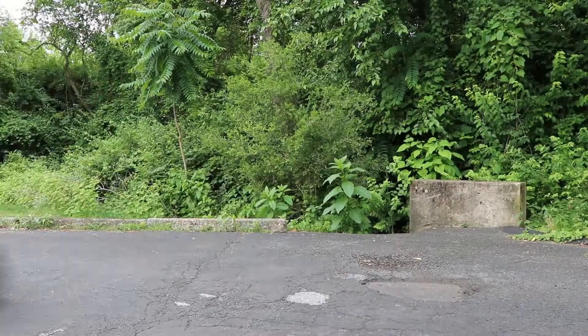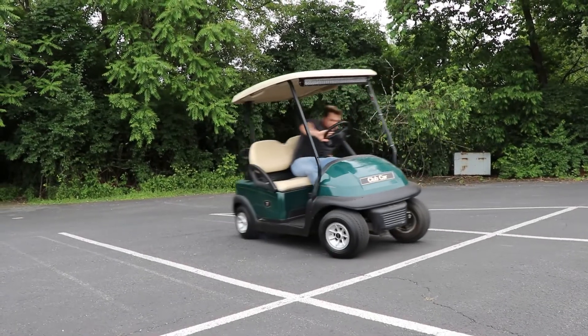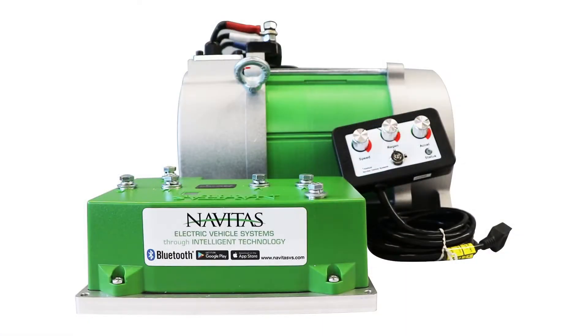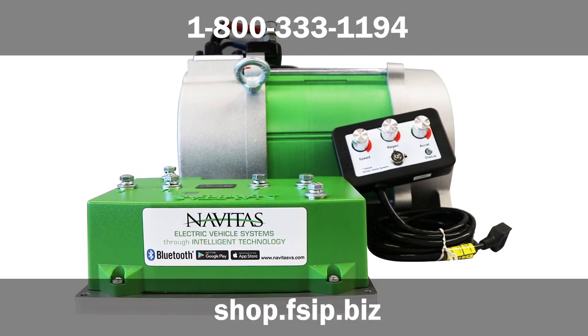The Navitas DC to AC Conversion Kit. Available for Club Car, E-Z-GO, and Yamaha. Get yours today. Call FSIP at 1-800-333-1194 or go online to shop.fsip.biz.